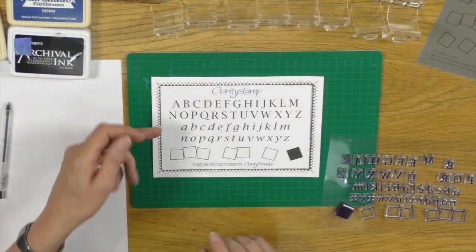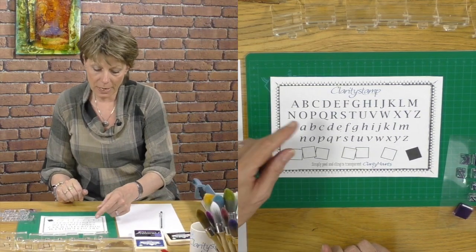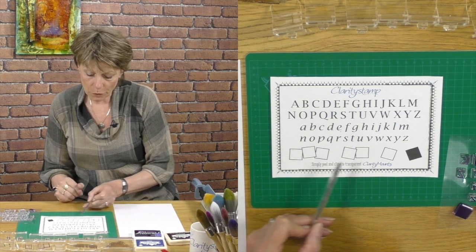Hello, my name is Barbara Gray from Clarity Stamp Ltd in the UK. Today I'd like to introduce you to a lovely stamp kit of ours called the Letterbox Kit. It's been around for a little while now. The Letterbox Kit is an alphabet set — we've got uppercase and lowercase — and there are a lot of alphabet sets out there, but the difference with ours is that we've also got these little boxes.